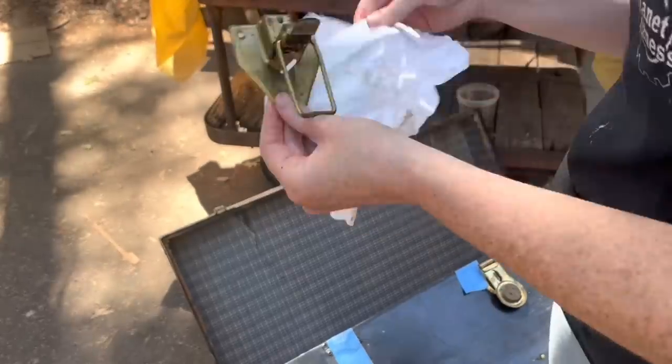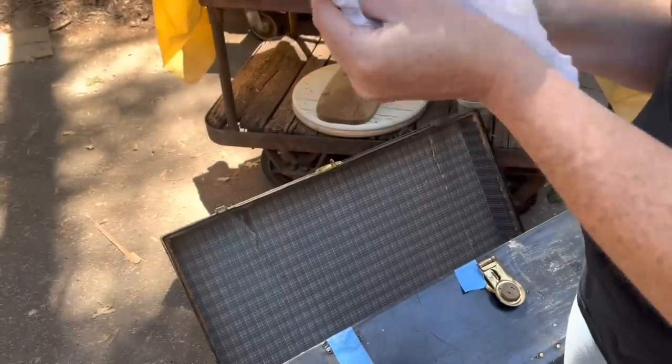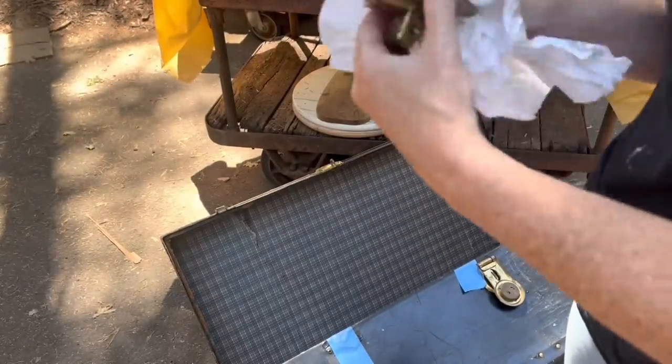This whole piece will get a really good clean, just to make sure that we can make the paint adhere properly.